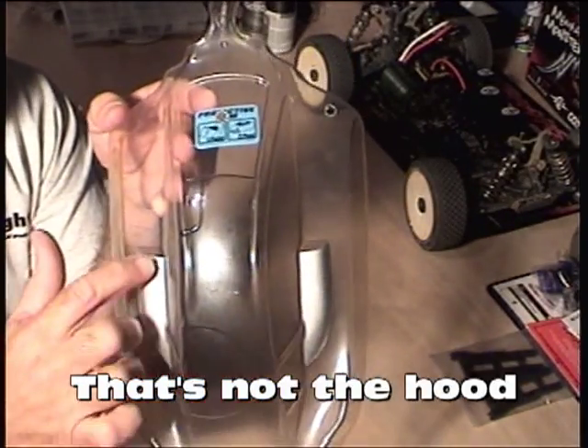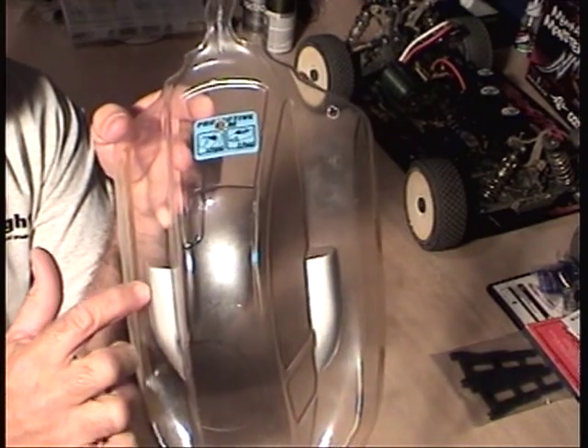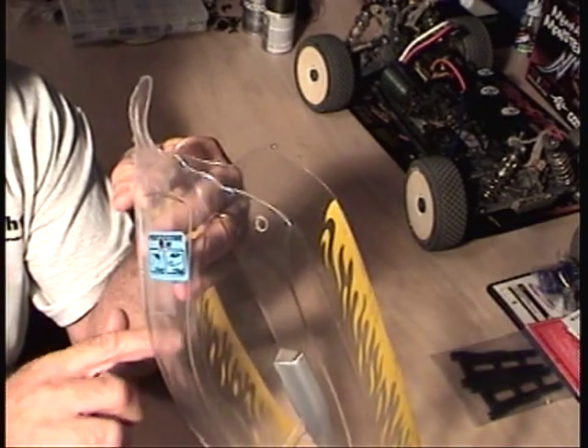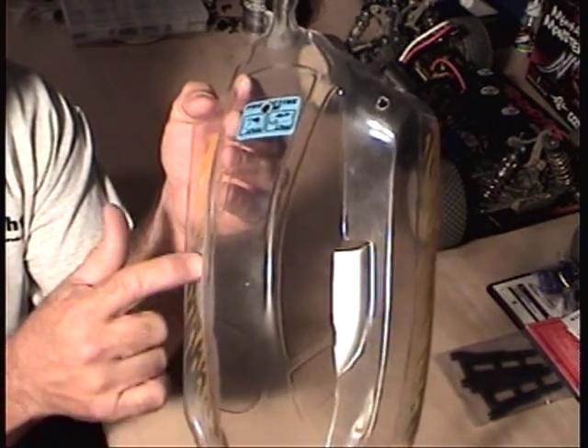So here I started painting by taping off these hood scoops. I already taped them off and painted them. I want this area to be black, so I taped that off so it wouldn't get painted silver. So this area is silver.